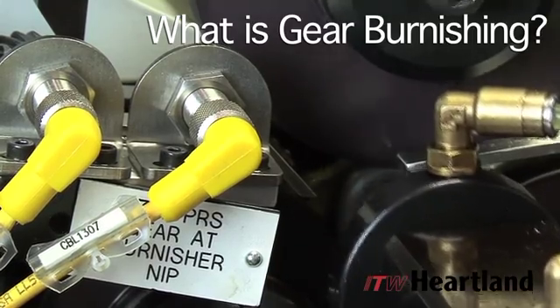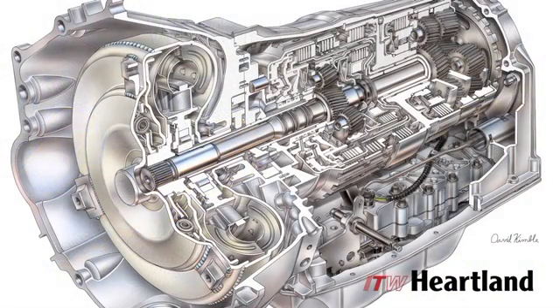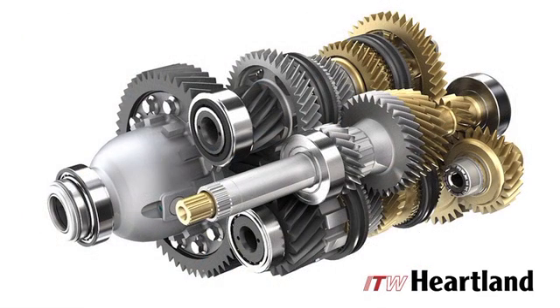Have you ever wondered why a transmission makes noise? Gear imperfections, such as burrs, nicks, and heat treat scale are the leading causes of noise in power transmissions.